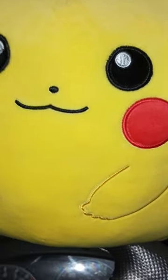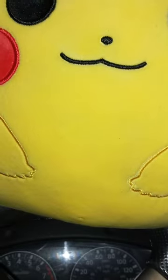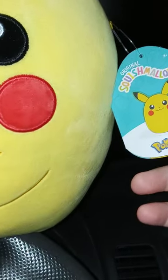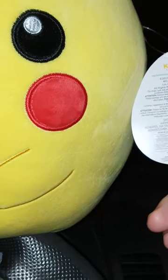Okay guys, I'm back with another review — sometimes it's an unboxing, a review, or an unwrapping from like a video game or happy little toys. So yeah, we got this thing called Squishmallows, or whatever it's called.